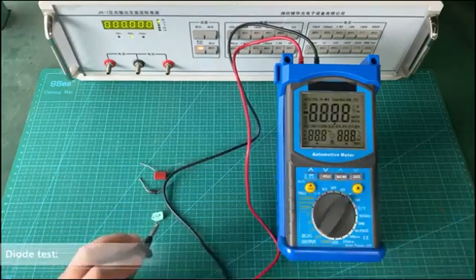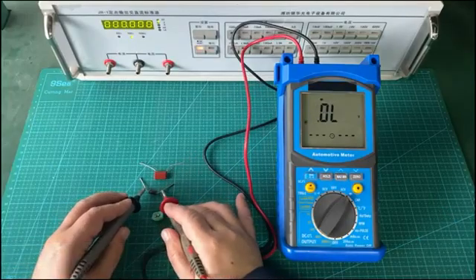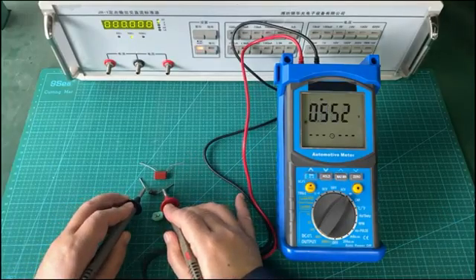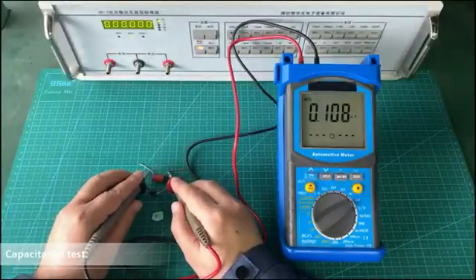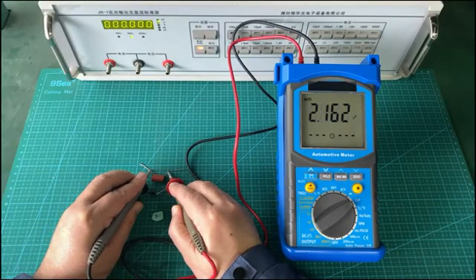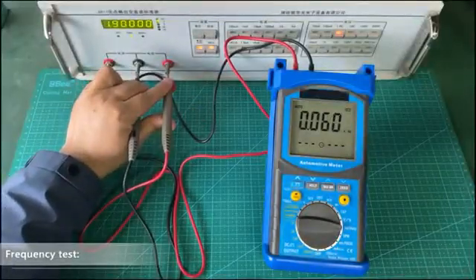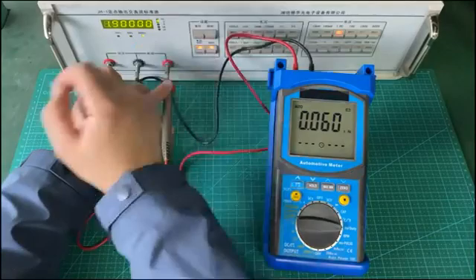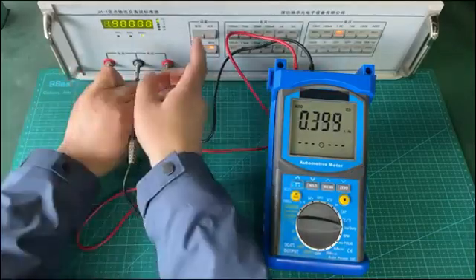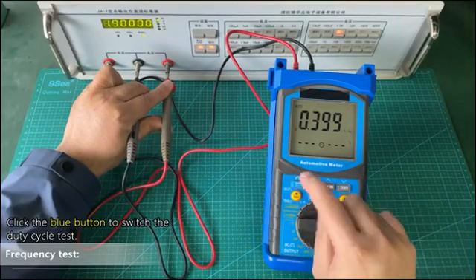Diode test. Capacitance test. Frequency test. Click the blue button to switch the duty cycle test.